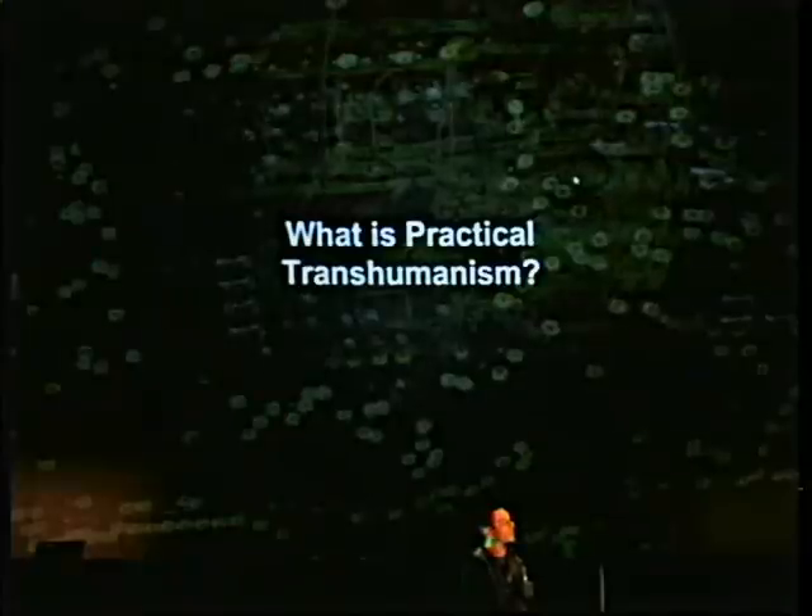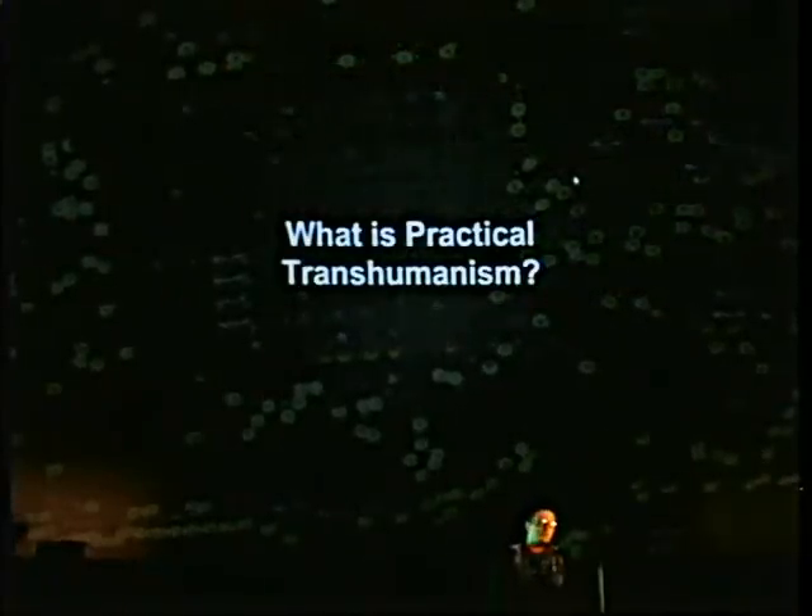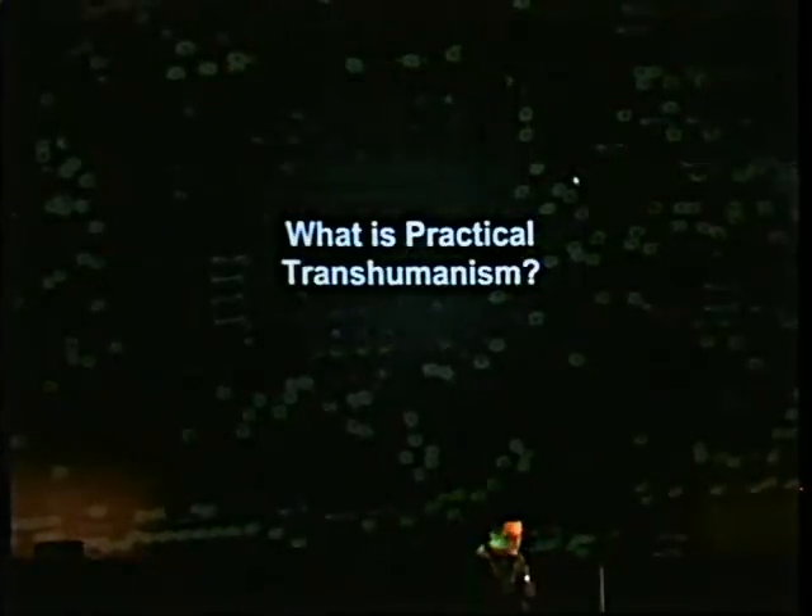So what is practical transhumanism? To illustrate that, I'd probably show you some of the stuff that we're working on, and it'll paint a better picture. Then I'll go into some of the more specific parts of our — what you might call ideology — but we're really just a loose group of idiots who hang out in the basement.